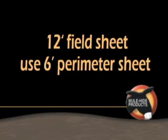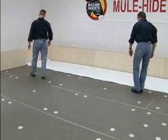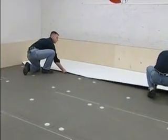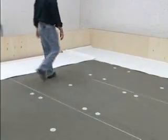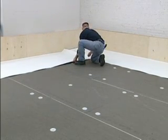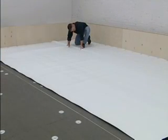When installing the 12-foot wide field sheet, use the 6-foot wide perimeter sheet. Perimeter sheet is installed along all exterior walls or roof edges. Interior walls or interior parapets do not require perimeter sheets. Perimeter sheets are installed in a manner similar to laying out a picture frame. There is a guideline printed along one side of the length of the roll that is 5½ inches in from the edge of the sheet.